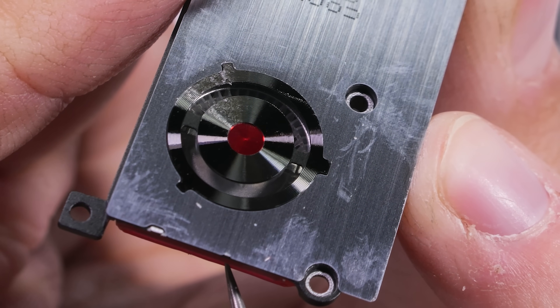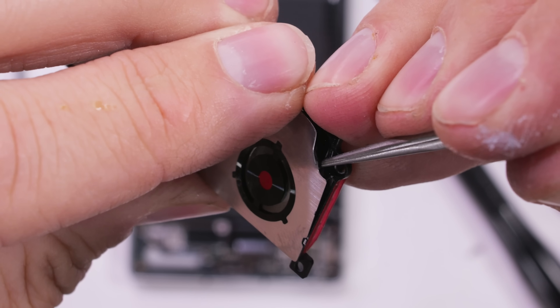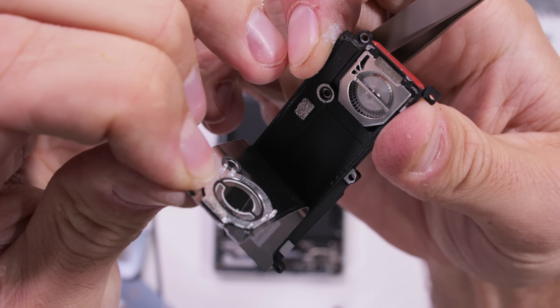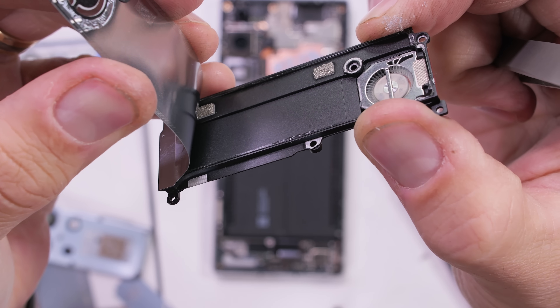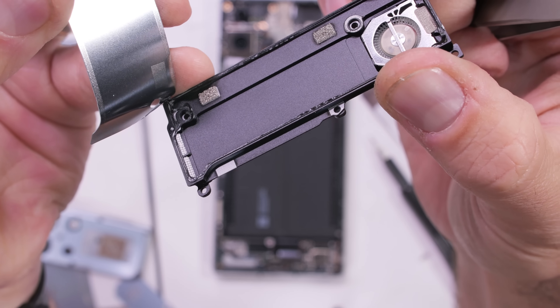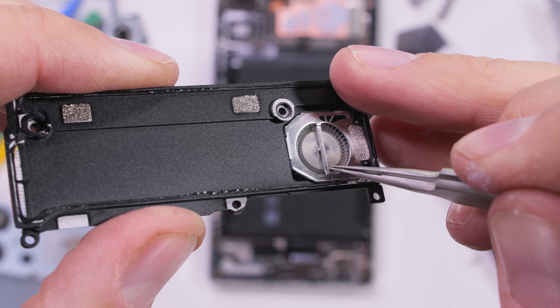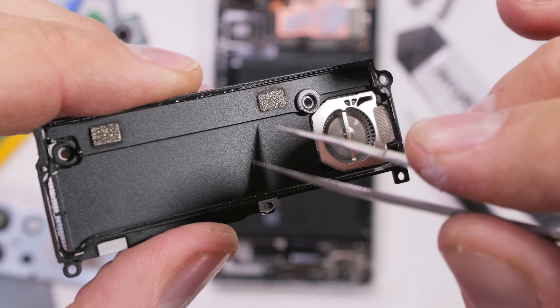I would never recommend intentionally getting your phone wet or testing fate, but it is nice to know that if it does drop in water, you won't lose the whole phone due to water damage — most likely just the fan. The metal ductwork is an airtight and watertight contraption that conductively pulls heat from the motherboard instead of blowing air directly across it.